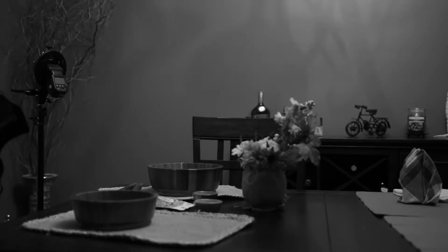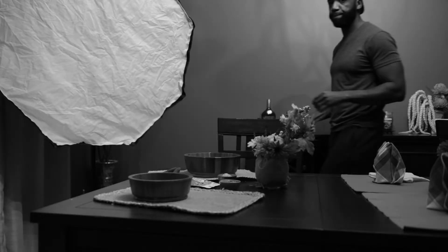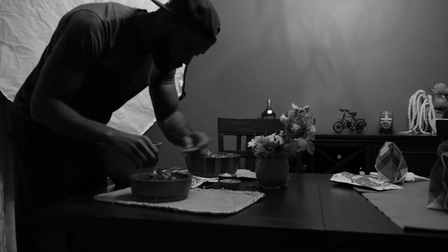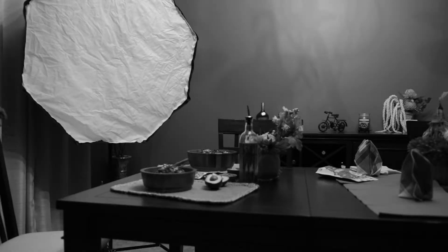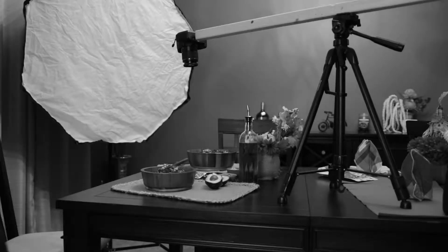The flat lay, aka the overhead shot — it's usually where you lay everything out in a nice aesthetic fashion, everything in focus, evenly spaced. Once you get it all laid out and dialed in, comes the hard part: taking the actual picture. This is usually where you stand on a chair or a table, but not today. Today I'm going to show you how to turn any tripod into an overhead camera rig.